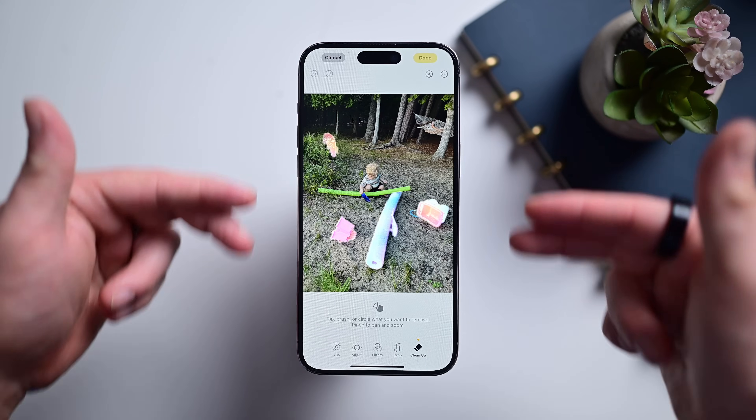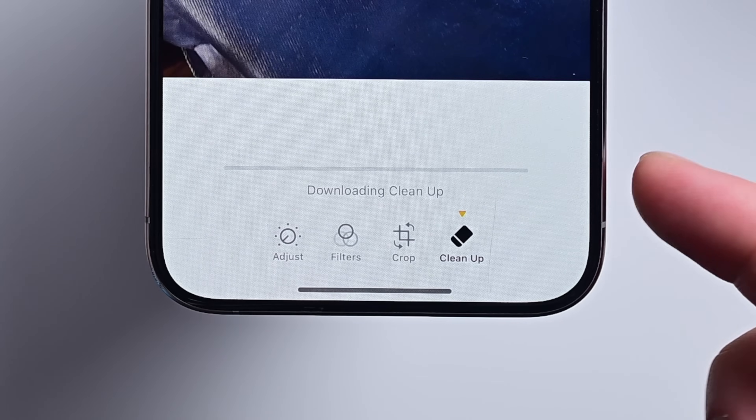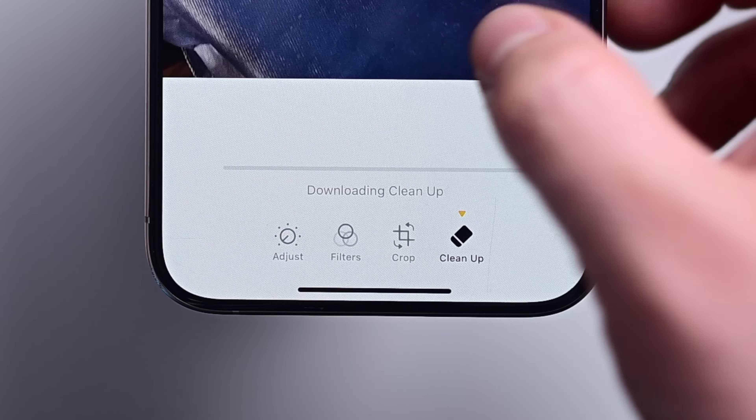It's that icon of a little eraser. The first time you go to use Cleanup, it needs to download the model, so it'll spin for just a while as it downloads and then prepares. After the first time, it's instant to open up the tool.